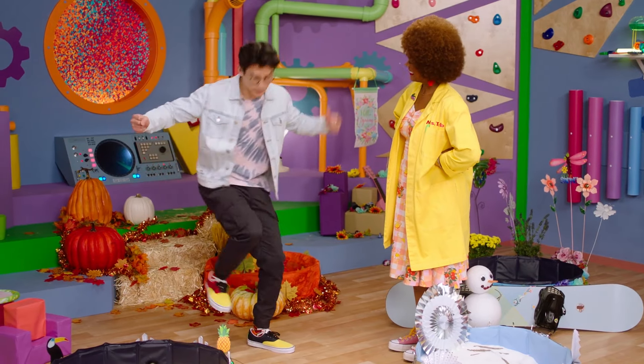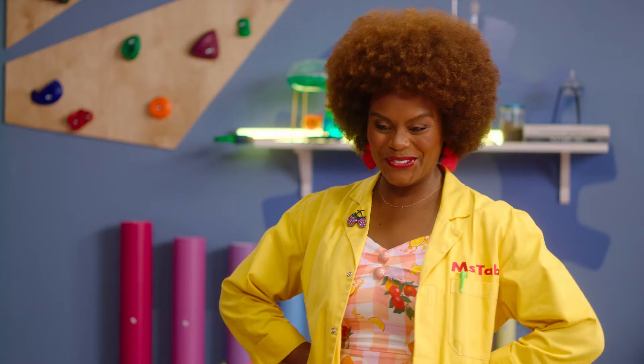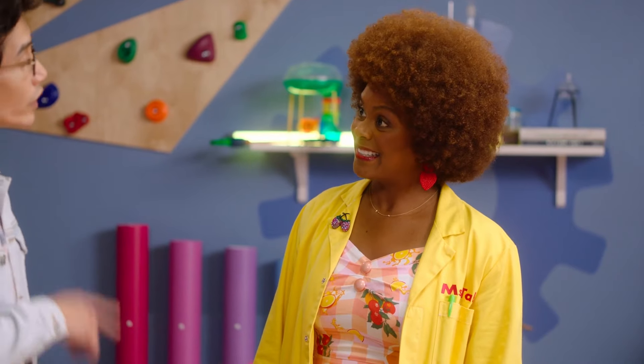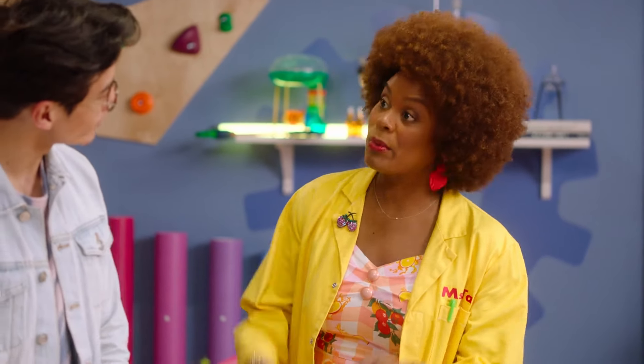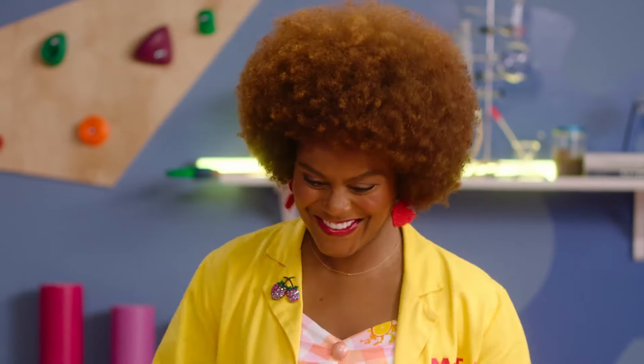I'm going to show you how to stomp in the seasons. I love it. What would we do first? I'm so glad you asked. The key to a good stomp is to get the right stomping equipment. So I bet that means that when the weather changes, we also change what we wear on our feet. That's exactly right, Ms. Tav. Are we ready to stomp in the seasons? Let's do it.